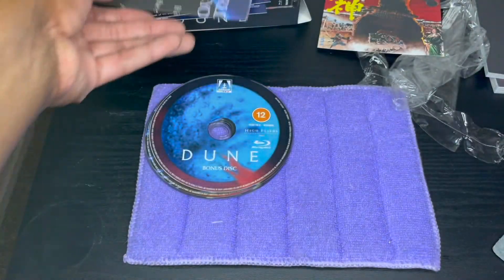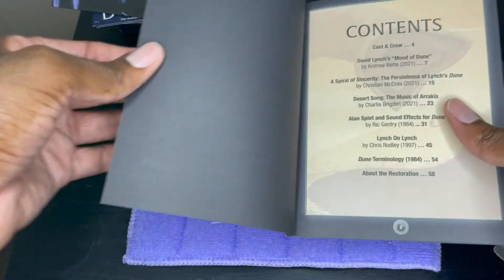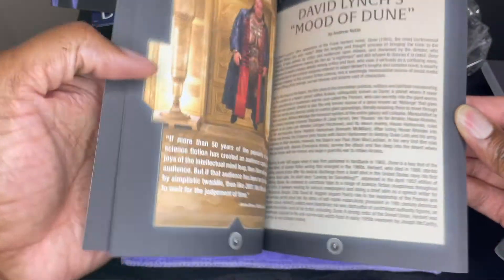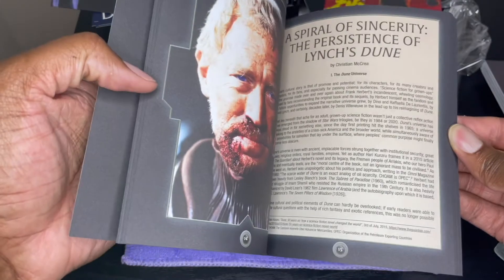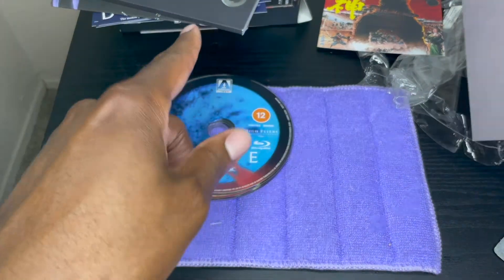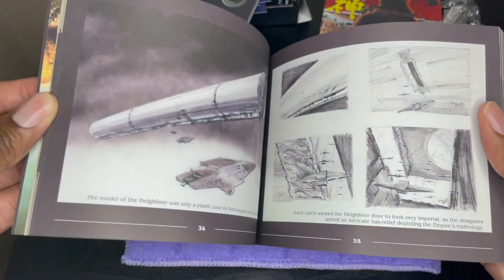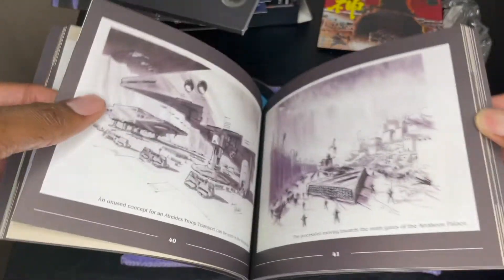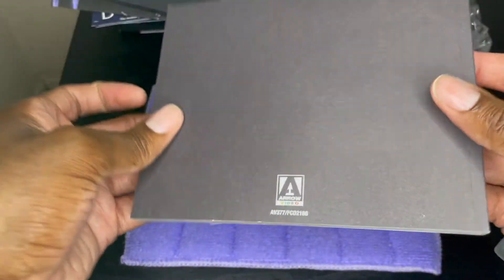We've got our Arrow booklets — let's see what we've got. I'll quickly go through the booklets without spoiling too much for anyone who hasn't watched yet. We've got some pictures and behind-the-scenes articles about the making of the film. This one looks like it goes through a lot of the designs, which is pretty awesome. Other than missing the documentary and the longer version of the film, this is a pretty nice set. I'm pretty satisfied with it.